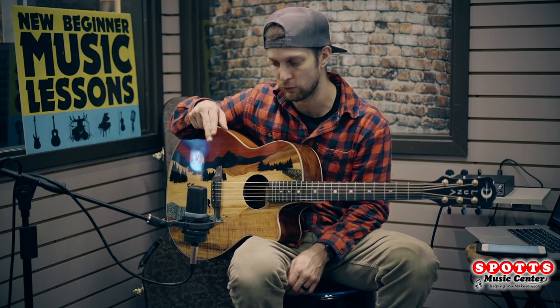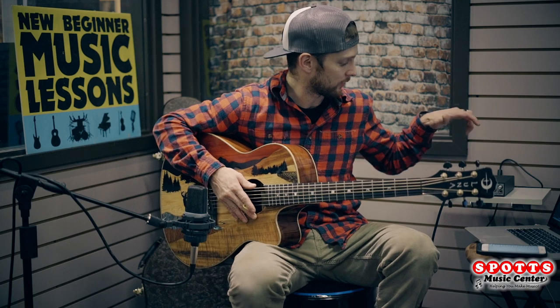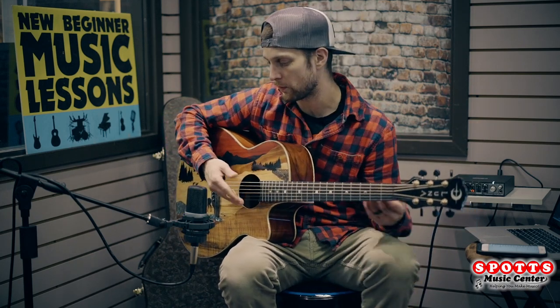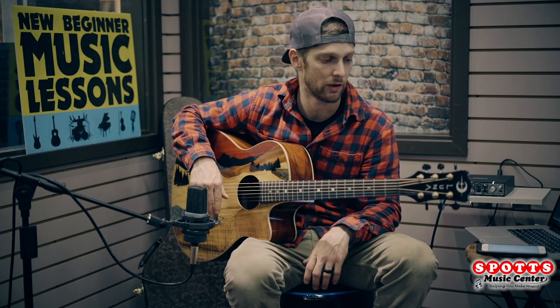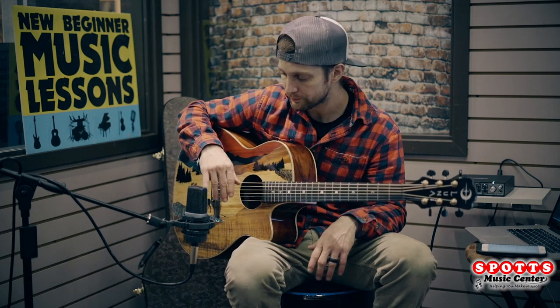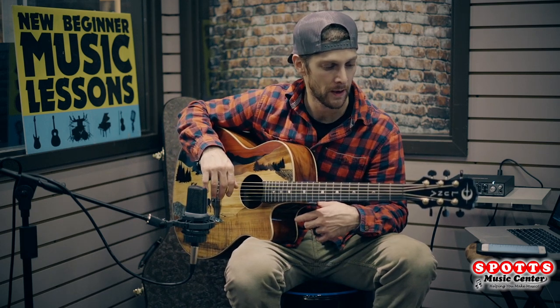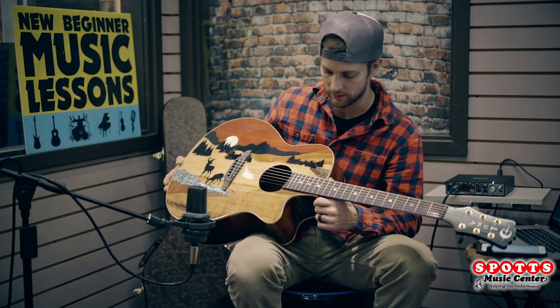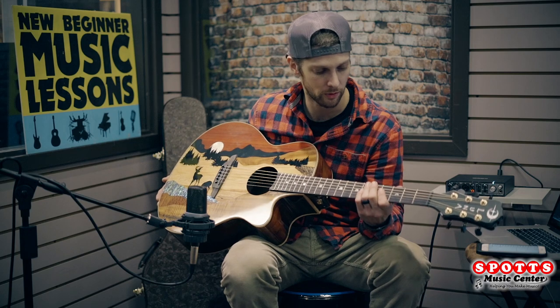Recording with the AKG C214 condenser mic through a Rubix 24 interface — that's what any of the sound we're going to play on this guitar is being recorded through. Also an ebony fretboard on these, which is a beautiful wood to have a fretboard made out of.